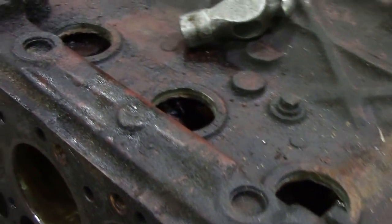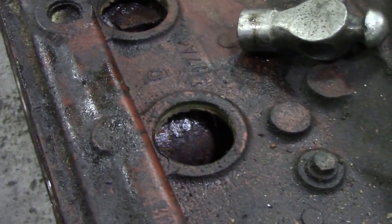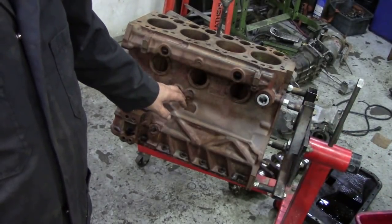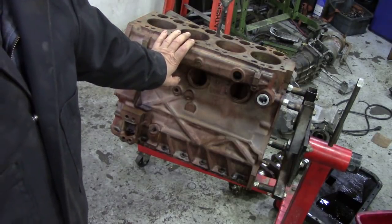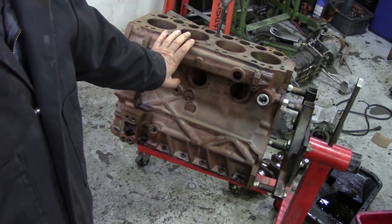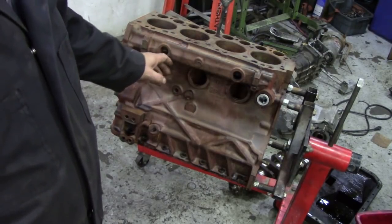I'm just wondering, seeing it's dry, I wonder if I can whack my sandblaster inside that and give it a good little beating. We'll get it outside. Last night, just before I finished, I sandblasted this block. And this is a typical example of what happens when you sandblast cast iron and then you power wash it off with water — it's gone really rusty.